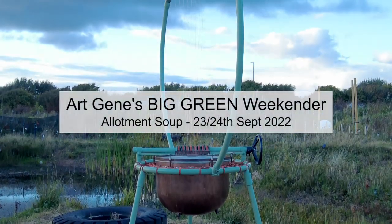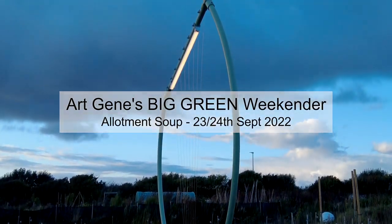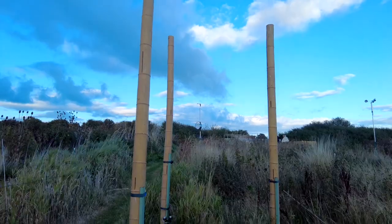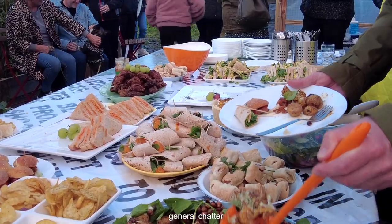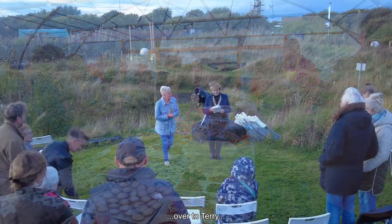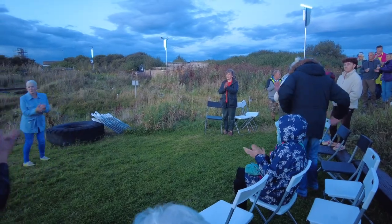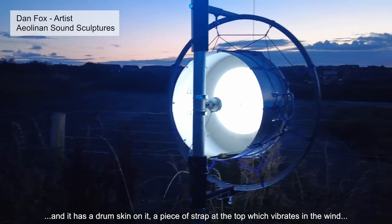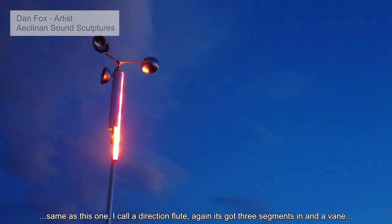We're aiming to plant many thousands of trees, and it has a drum skin on it, a piece of strap at the top which vibrates in the wind. It's the same as this one called the direction flute — it's got three segments in and the vane. Fantastic, thank you.